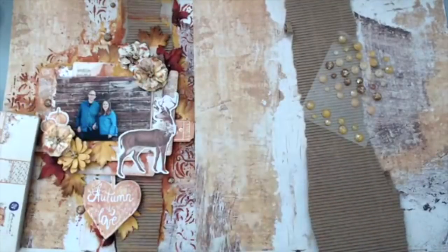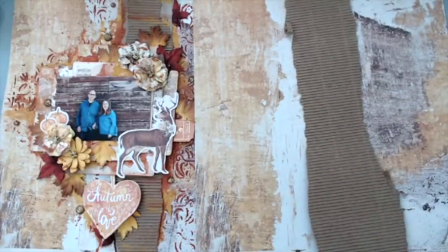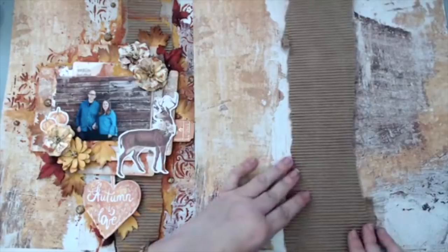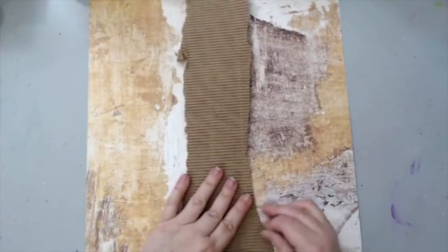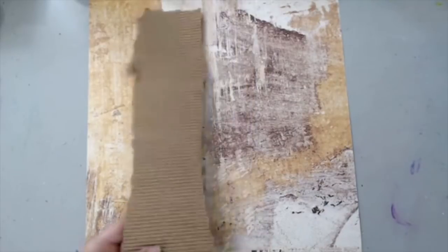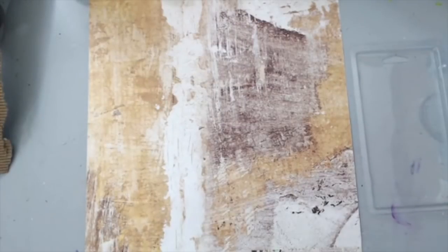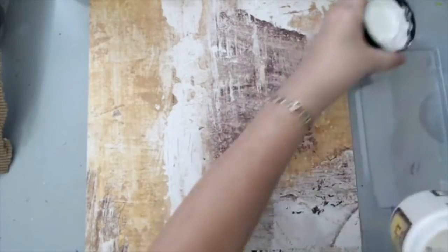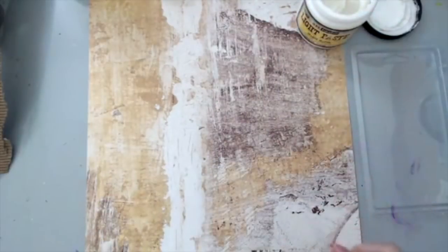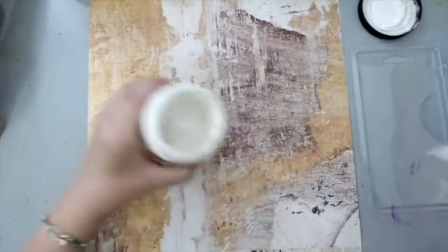I'm going to basically glue the corrugated cardboard to the layout. But before I do that, I want to show you what I'm going to do with the background. I'm going to add a little bit of texture using some modeling paste - just a light modeling paste, but any modeling paste would work. What I did is I mixed it with the artisan powder. I'm putting some here.